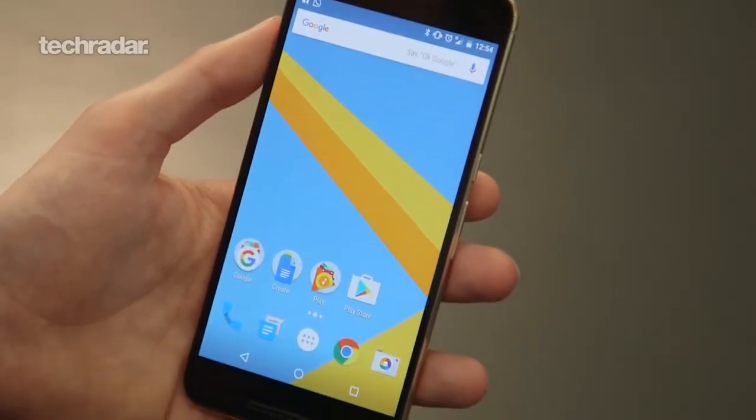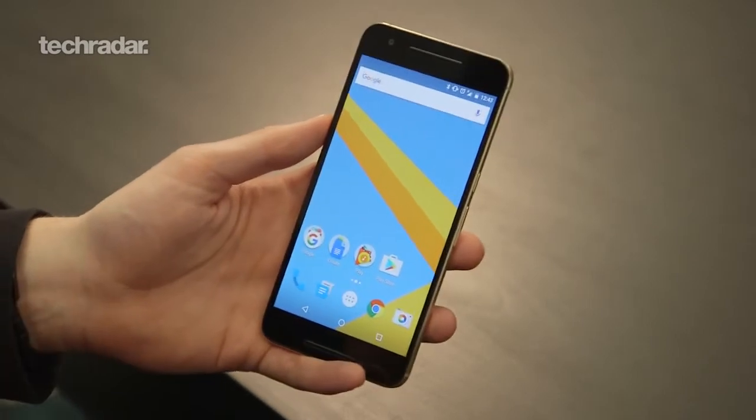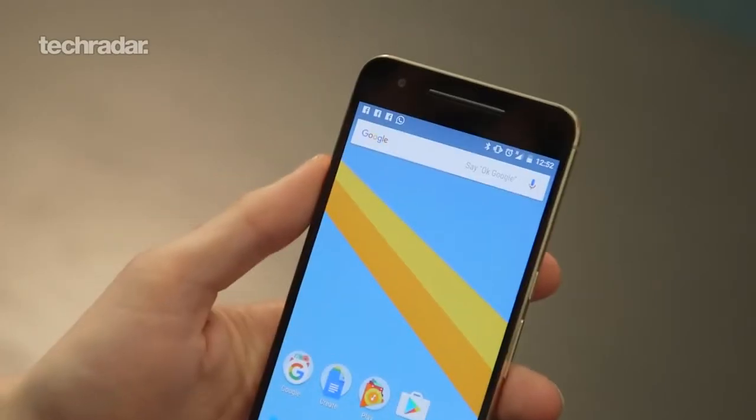Jumping into Android N, it looks pretty much the same as Marshmallow. Aesthetically Google hasn't done too much here — it's more about smaller nuanced features.